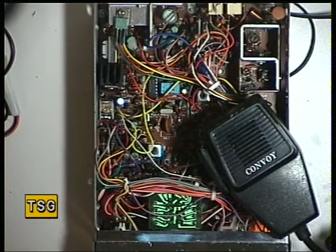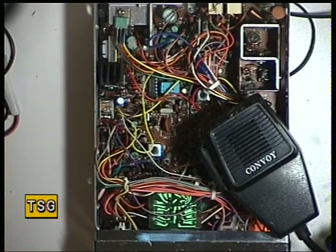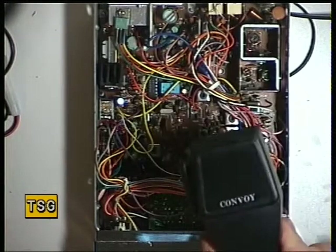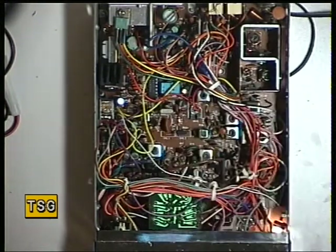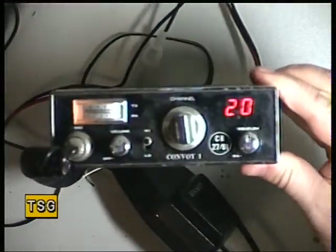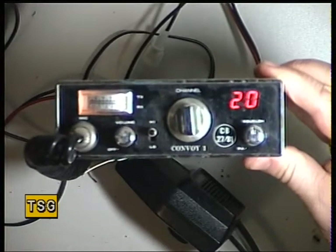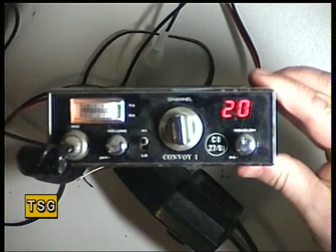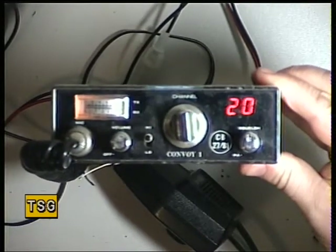Well hello there once again. This is an interesting set — and interesting doesn't mean high quality — which has come into the workshop for restoration work. It's got the original mic on it, and as you can see that says 'Convoy' on it. This is the Domeco Convoy 1, which takes us back to 1981, one of the first sets on the UK legal scene.